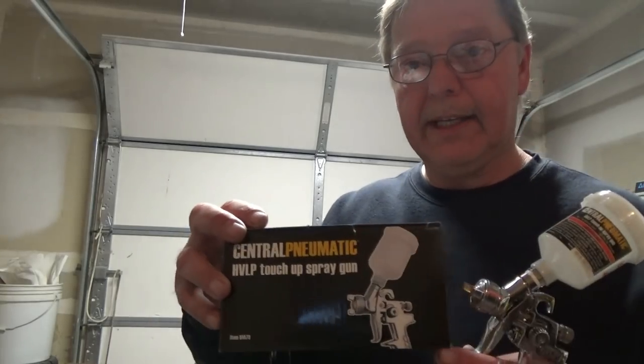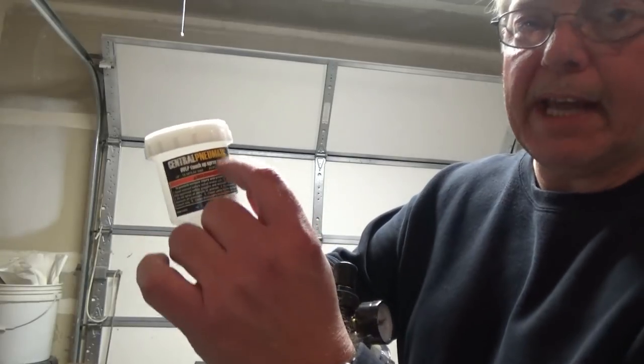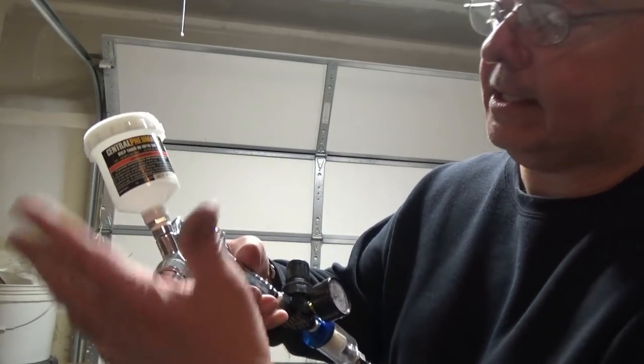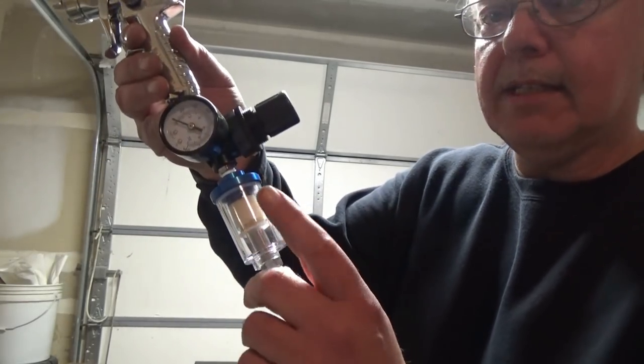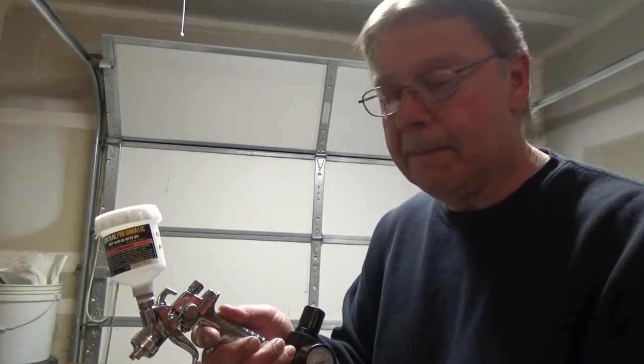Before we shoot the PVA, let me show you what we're going to use. I went down to my local Harbor Freight and purchased a little pneumatic touch-up spray gun — cost 35 bucks. I also got a little water filter on there, because PVA is water-soluble and the last thing you want to do is shoot water into the PVA onto your part because it'll ruin it.